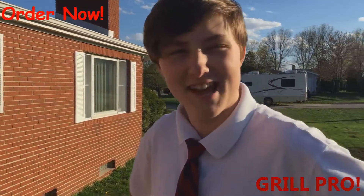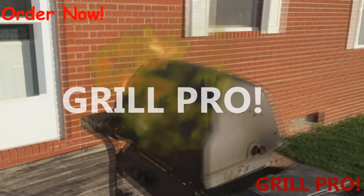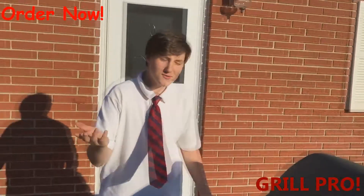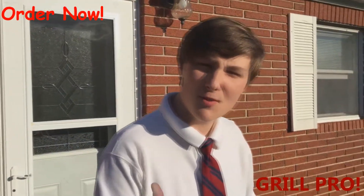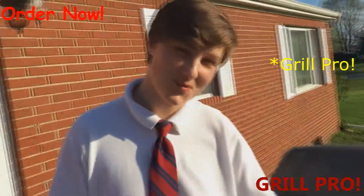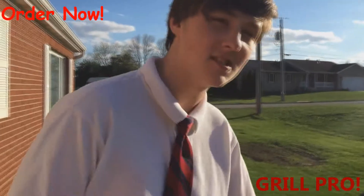Hey guys, it's Dax Daxon here with Grill Pro. Are you sick of those old grills, those nasty black things that are like the same size as a smartphone? Now I have the solution for you: Grill Master. And you're listening to music on Pandora with your grill.